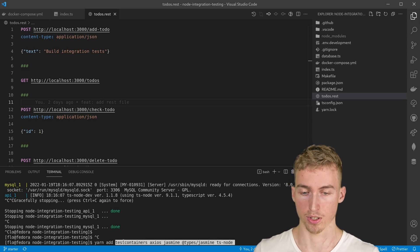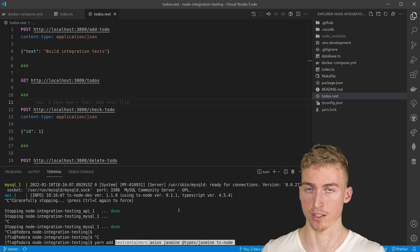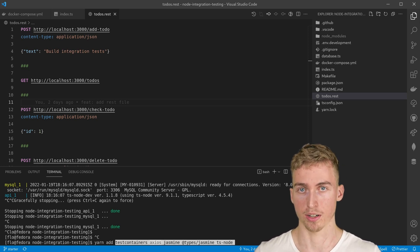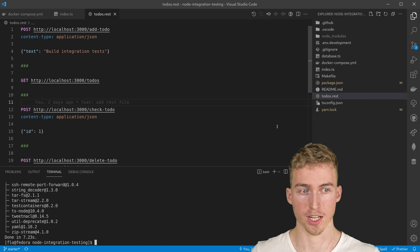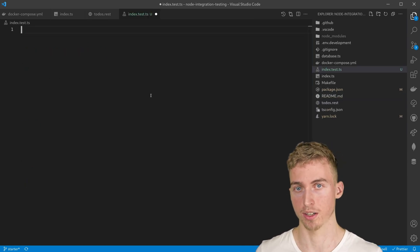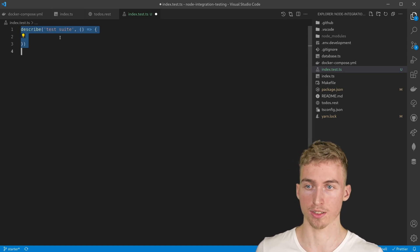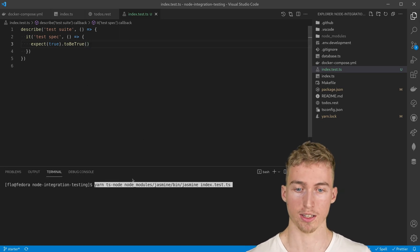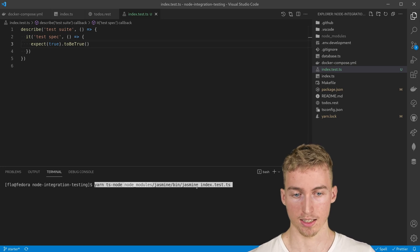We are going to install testcontainers, which is the library that allows us to start and stop Docker containers. We will also install axios to make HTTP requests to our Docker containers, and we also need a test runner which in our case will be jasmine. Once the installation has finished, I'm going to create a file called index.test.ts. With jasmine we can create a test suite which itself contains test specs, and to run the tests we execute the jasmine binary located in the node_modules directory.